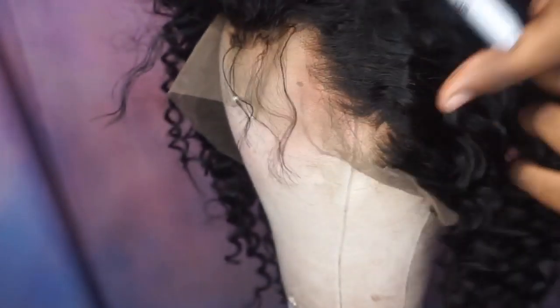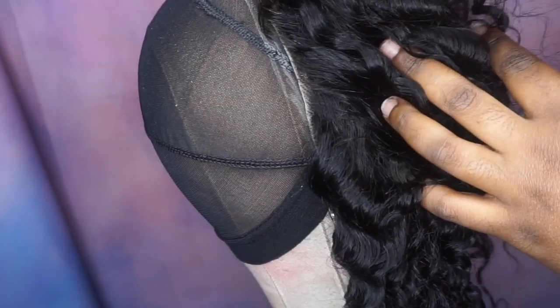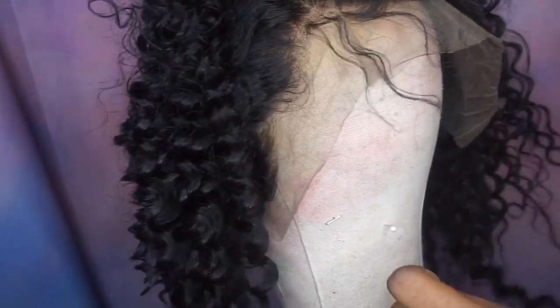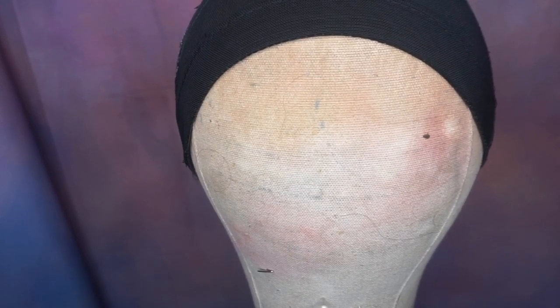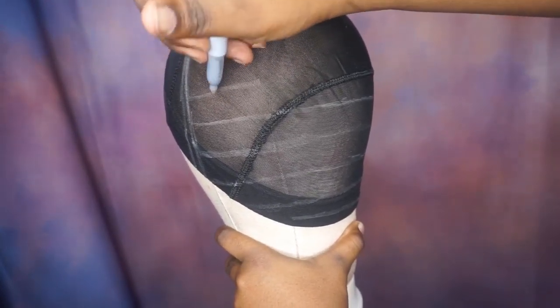Now I'm going to use a metallic sharpie to trace my frontal. For this part, your line has to go straight across. As you can see, the previous line I drew did not go straight across, so I had to do it again. Now I'm drawing lines going straight across because these lines are going to be my guidelines for where I'm going to place the tracks when using my sewing machine.